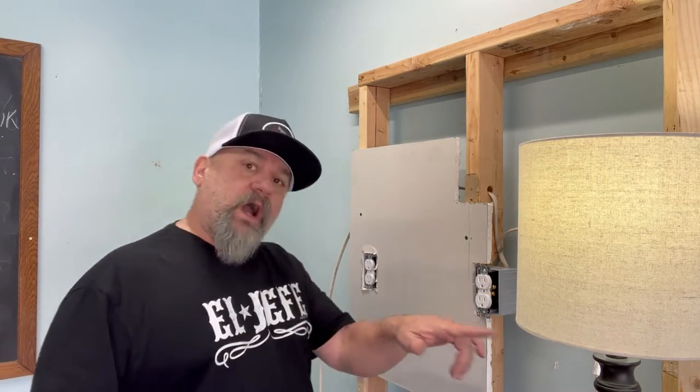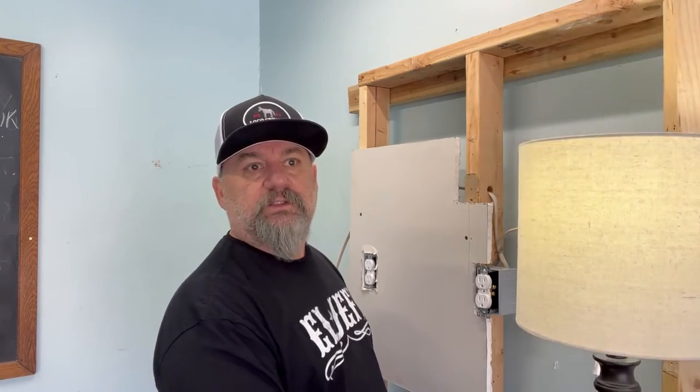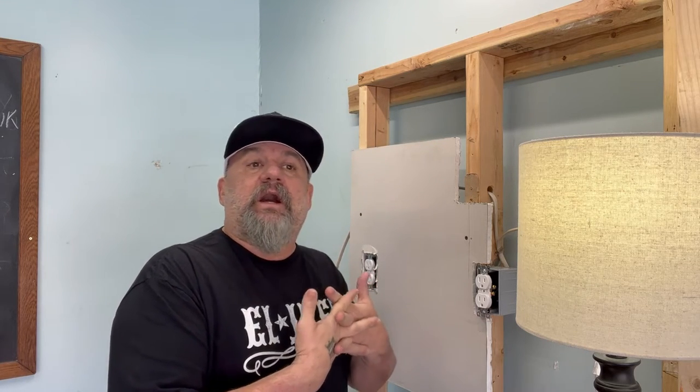Now let's get started. You ever walk by your lamp or something, you're stomping through like me — your fat ass — and it flickers? What could that be? There'll be a number of things. I'm going to walk you through what it is, how I troubleshoot stuff, and how to fix it. Just my way. You can comment, but if you want to comment on how you would do it, get your own YouTube channel. Fair enough? Okay, here we go.